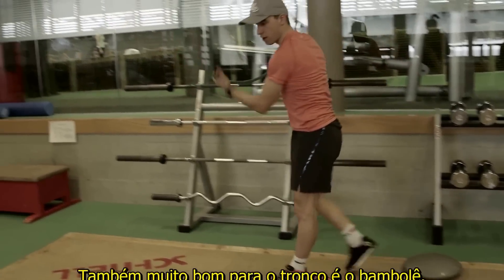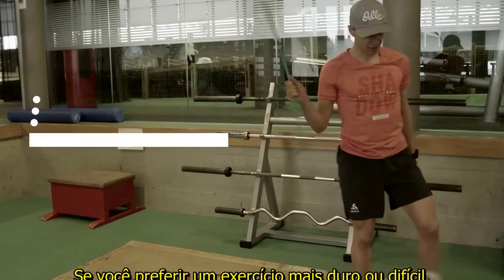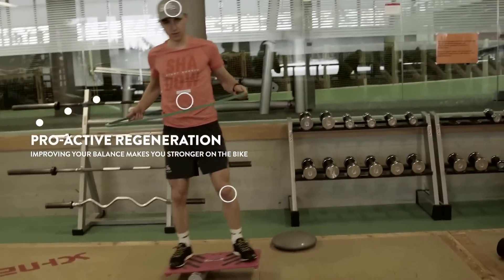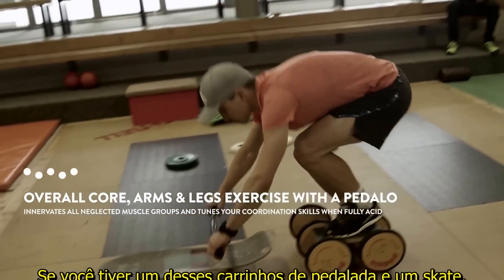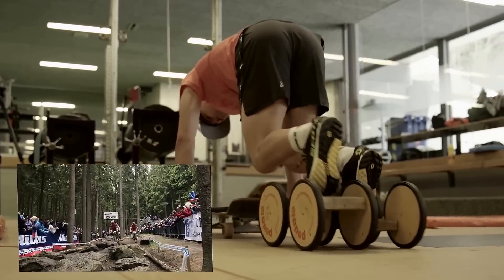What's also really good for core training is hula hoop. If you want to make it harder and more difficult, you do the same on the balance board. If you have one of those pedalos or an old skateboard, go up and back.